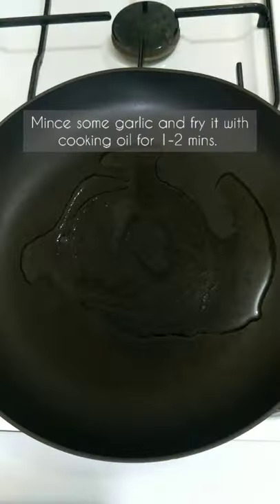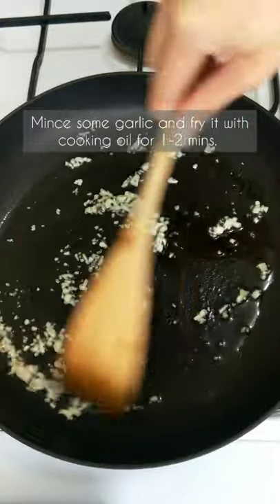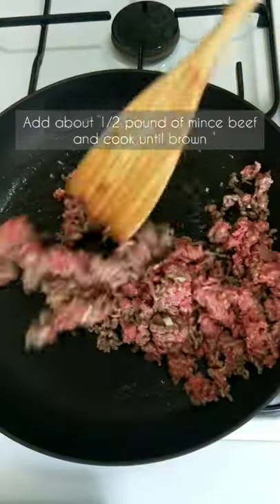Fry some garlic with cooking oil for one to two minutes. Add about half a pound of minced beef and cook until browned.